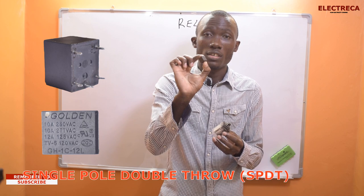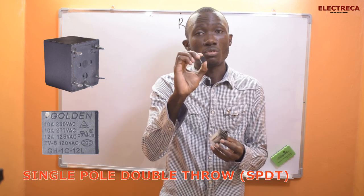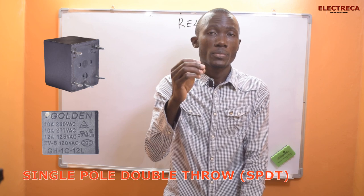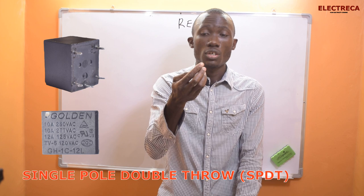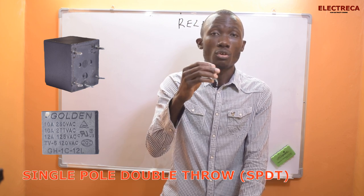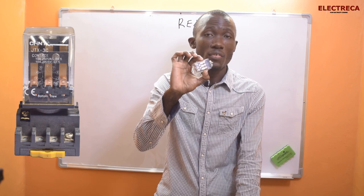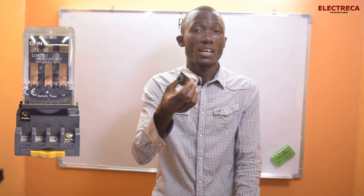I have two relays here. The tiny one — I'll zoom in for you — is a Single Pole Double Throw relay. You'll probably find these in electronic circuits, especially inverters, for switching. They're called Single Pole Double Throw because they have a normally closed, a common, and a normally open contact. Then we have this larger one — it's an 11-pin relay, which falls under Double Pole Double Throw.